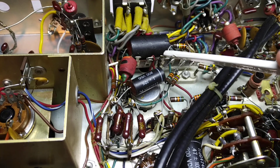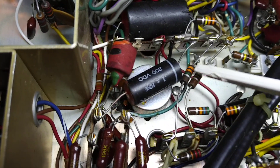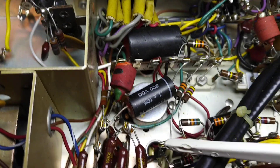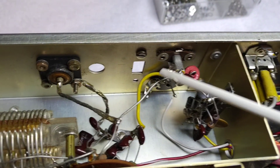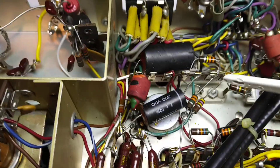There's a 330k to ground and a 3.3 megohm to the minus 110 volt bias point from the power supply. This provides approximately minus 10 volts bias on this line when nothing is connected to this line or if it's open. That's important, and I will discuss why later.